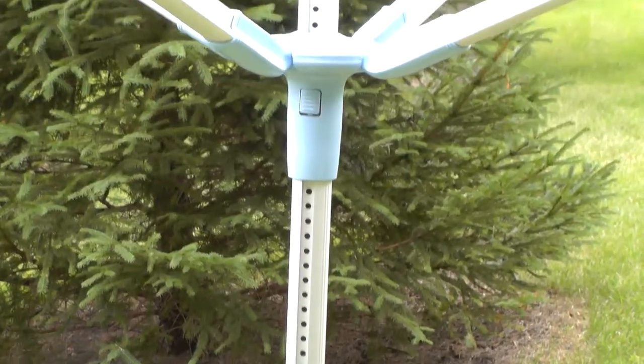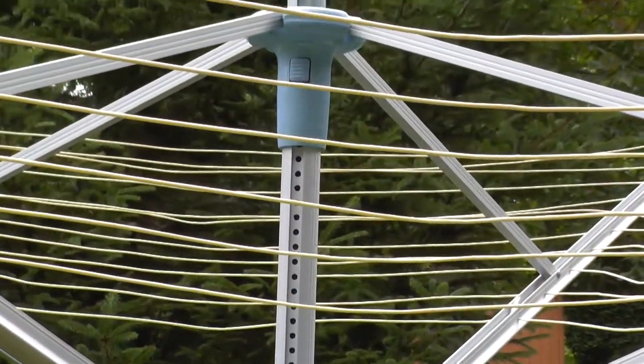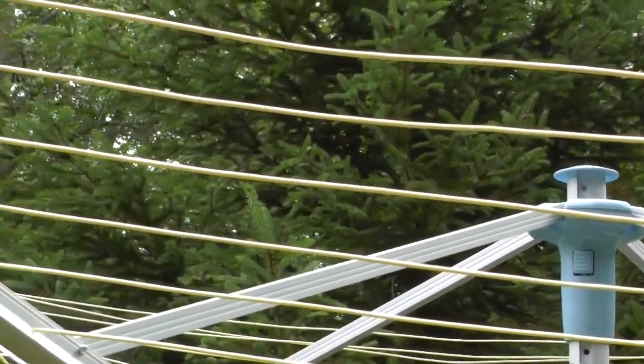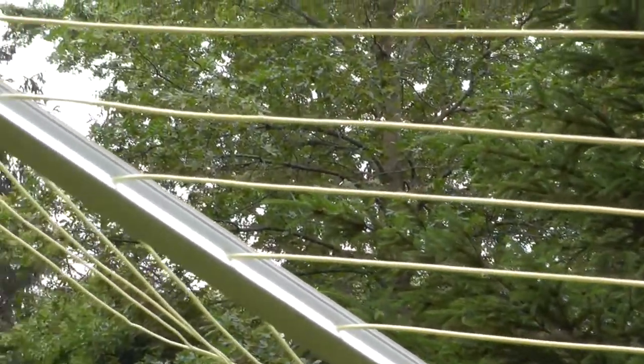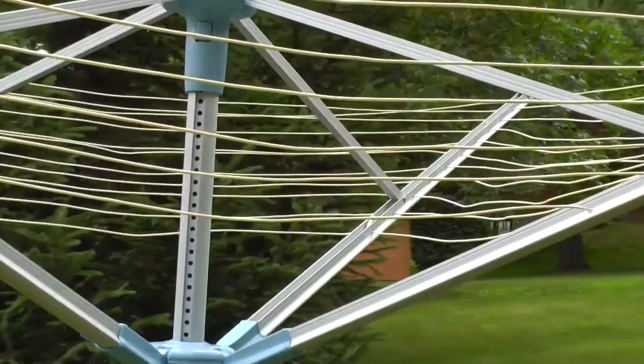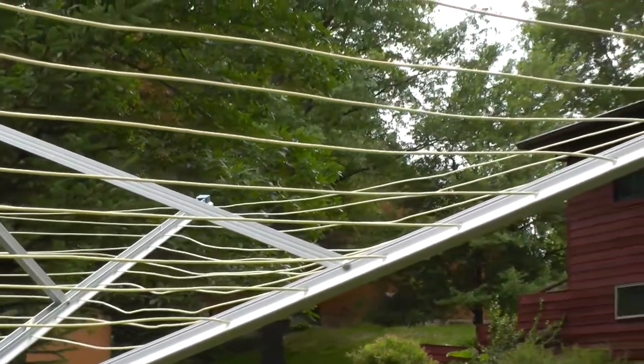Designed for the largest and heaviest wash loads, this dryer is constructed with anodized aluminum so it will look great and stay rust free for years. It has a super strong one-piece center pole as well as four arms which are powder coated aluminum. It comes pre-strung with pastel yellow PVC coated lines and each line is individually strung for easy replacement.